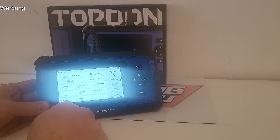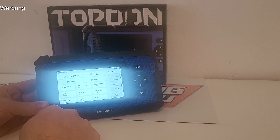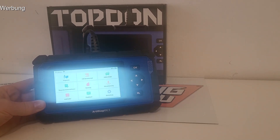Ich gehe jetzt mal raus ans Fahrzeug. Wir lesen mal beim Fahrzeug die Daten aus und schauen auch mal in den Live-Datenstrom rein. Das ist in dem Fall ein Alpina. Und der hat wie jeder BMW aus der Baureihe die Funktion, dass wenn man dreimal die Stopptaste drückt, man in den speziellen Diagnose-Modus kommt. Den würde ich empfehlen, insofern der Motor jetzt nicht läuft. Es gibt ja auch die Möglichkeit, Live-Daten auszugeben wenn der Motor läuft – Drehzahl und so weiter. Ich empfehle immer den Diagnose-Modus zu machen.